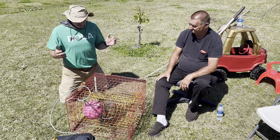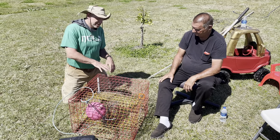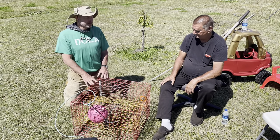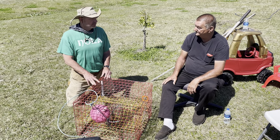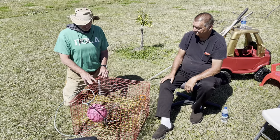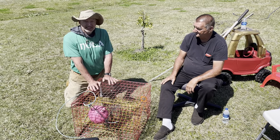On a good trap — if you put this out and it was a great set with a lot of crab — how many legal crabs might you have in a trap like this? In summertime you'd probably have one to two dozen per trap. And if you have 500 out there, you can get a lot of crab.